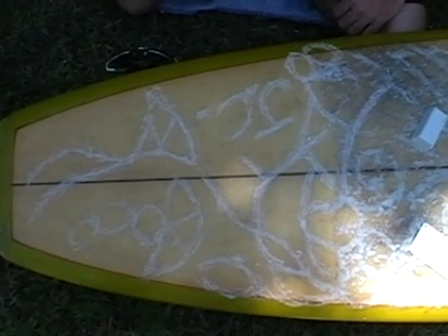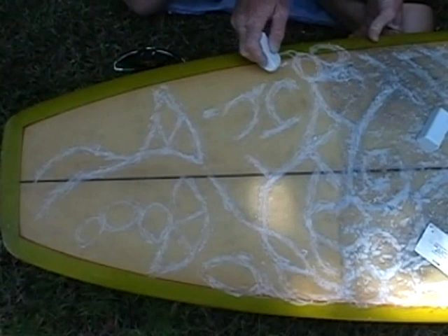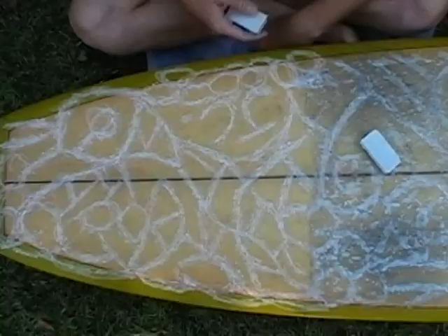I always like to make little circles on the outside, right on the rail, so that if I have to, I have something to grab onto — because I never wear a leash. Here we are adding our top coat.